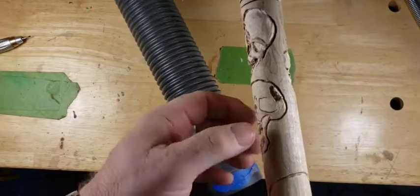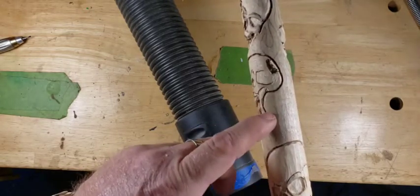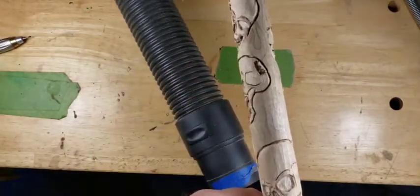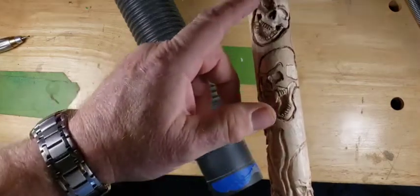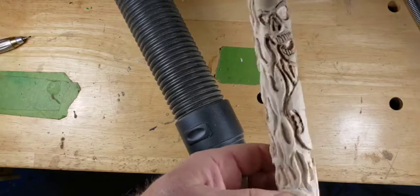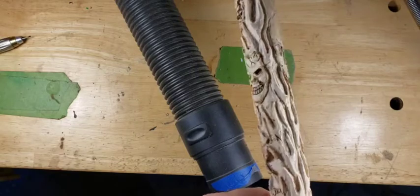The flames are drawn on with pencil. I picked up some fine tip felt markers yesterday - I don't know how they'll work because a lot of times the marker will bleed into the grain and blow everything out. So we're going to finish up these flames, use our ruby bits and diamond bits, shape all this stuff, and then come in with the wood burner to sharpen all these lines up.